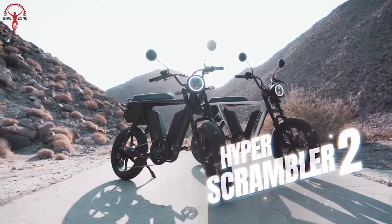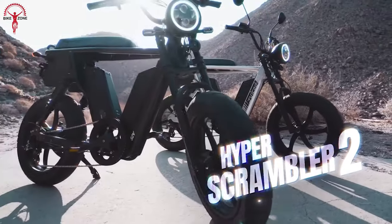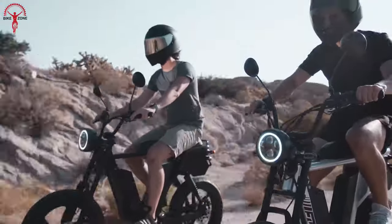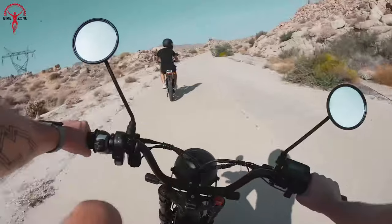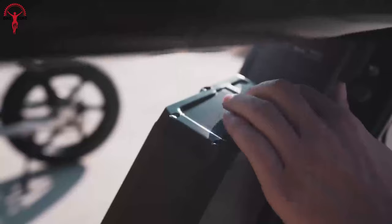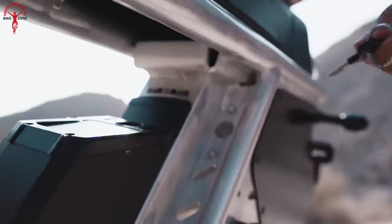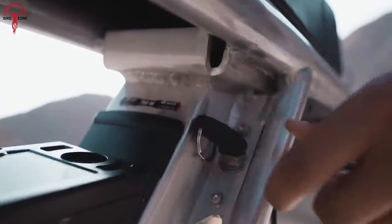The Juiced Hyper Scrambler 2, the star of our electric biking adventure. Today we're digging into this incredible two-wheeled wonder that's making waves and getting hearts racing. From its cool design to its jaw-dropping performance, we're peeling back the curtain on the story of the Juiced Hyper Scrambler 2.